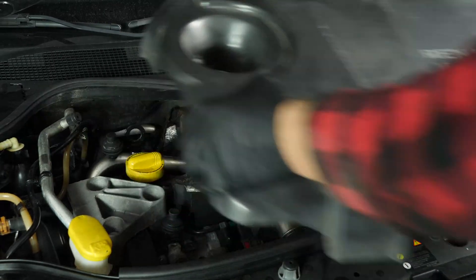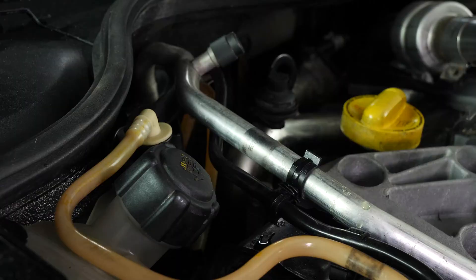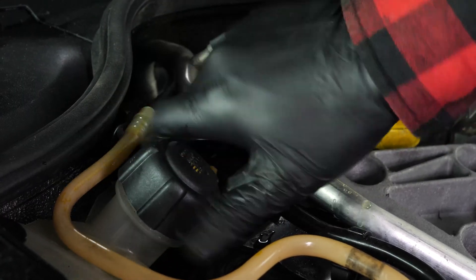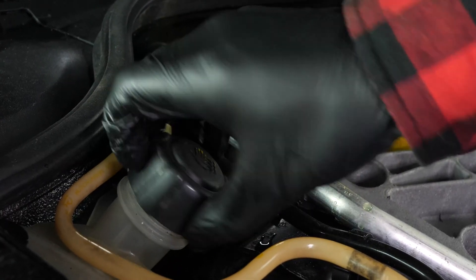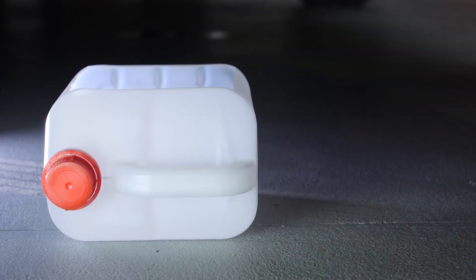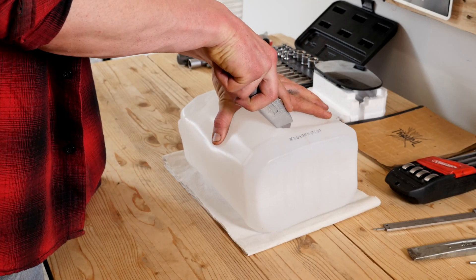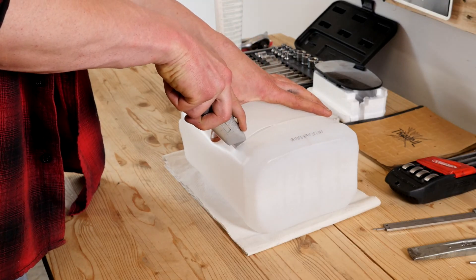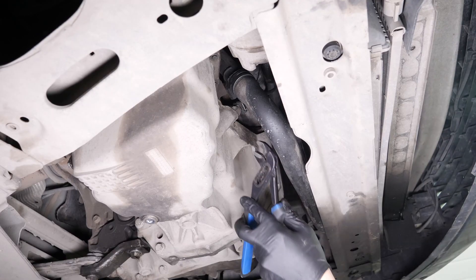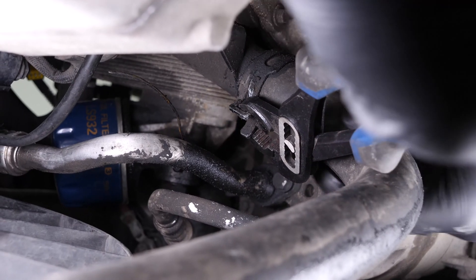In order to drain and change the coolant fluid on your vehicle, you will have to open the cap on the coolant fluid reservoir. Get a collection can for the liquid to collect the coolant when it comes out. You can learn how to make one by watching our video: How to make a collector for liquids. Using adjustable pliers, remove the hose that is located under the oil filter and which is directly connected to the radiator.